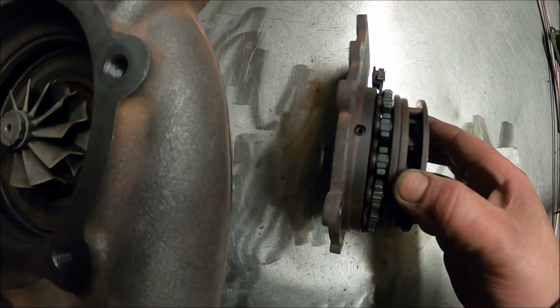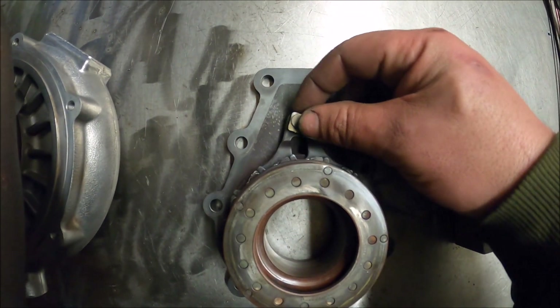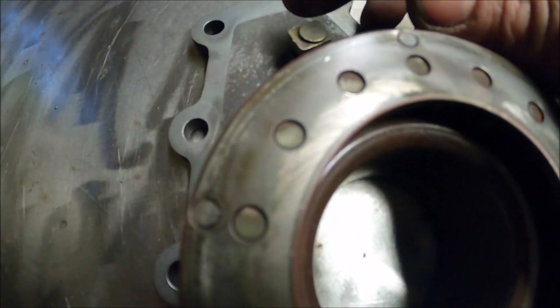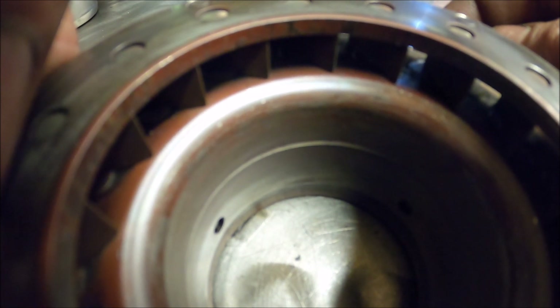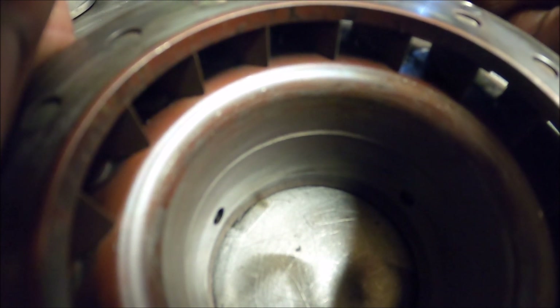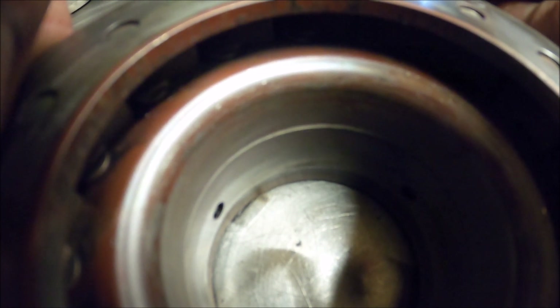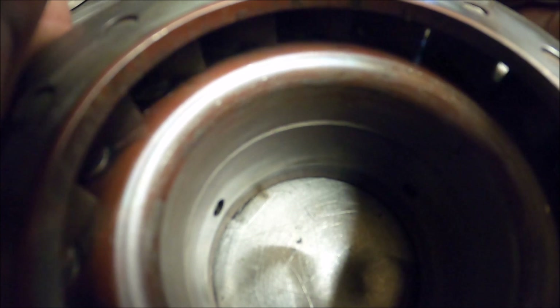This is the VNT ring — that arm just moves this left and right a little bit. Here's the clever bit — can you see it? That is fully open and it's got these moving vanes, a very clever design. Fully open, then fully closed. Closed increases spool up, open increases power. That's controlled by an actuator on these turbos as standard — it's got a 24-volt electronic actuator.